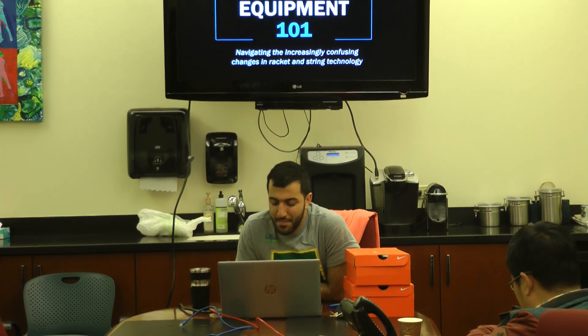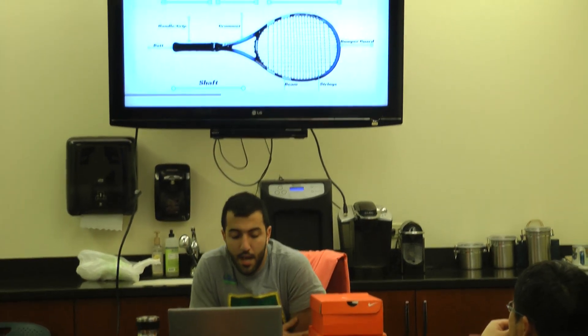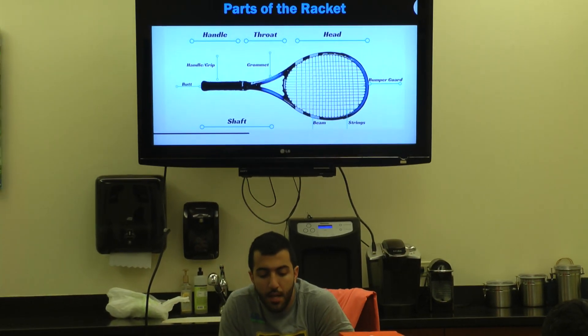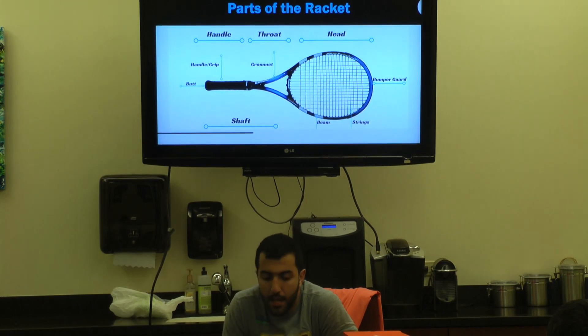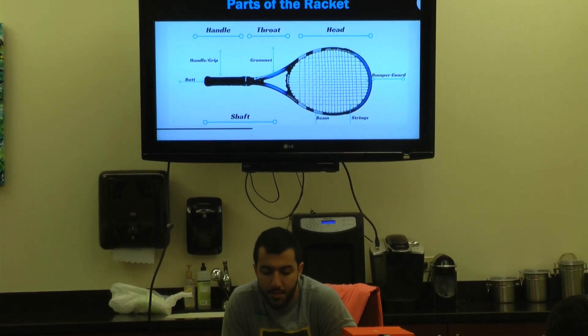First, I'm going to start by going over some terms when it comes to rackets, so when I say things you'll know what I'm talking about. We have the handle of the racket — that's obviously the part you hold on to — the throat of the racket, and the head of the racket. The head is where the strings are.